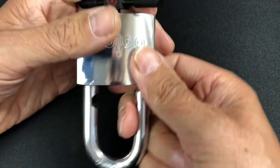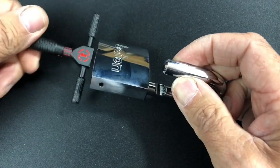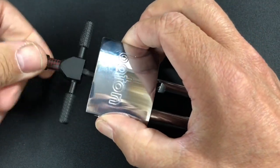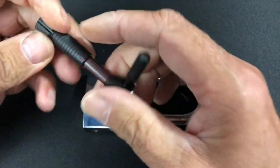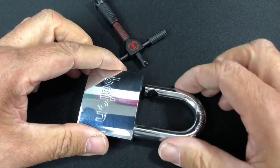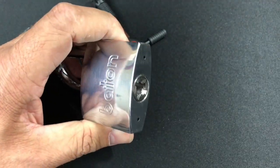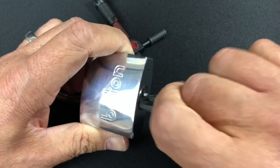And ten opens it up — not actually too bad at all. Just shows you how good this disc detainer pick is. That's the Sparrows disc detainer pick working an absolute treat. As I said, we can actually remove the core, so I'll just take this little cap off and show you all the discs inside.